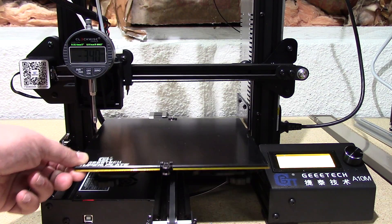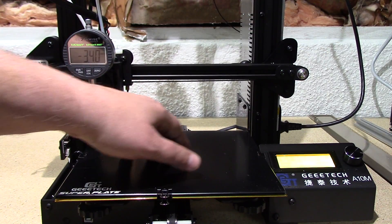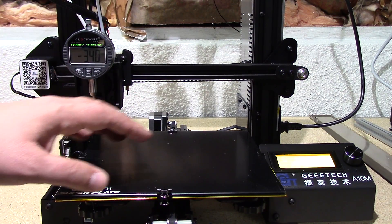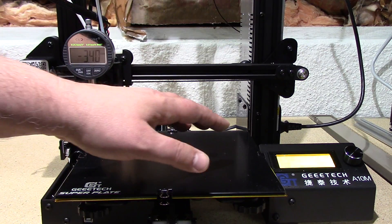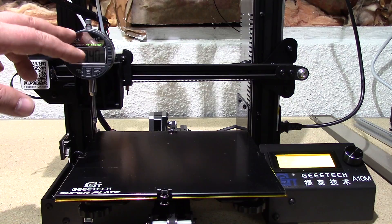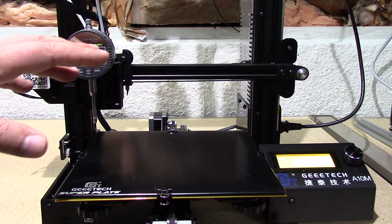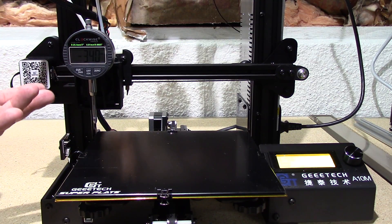I know this glass bed has an indentation in the center, so I really have to average out for that — it squishes the plastic on the outside. I'm actually going to get a different bed because this depression is rather significant. But this will allow you to see that and map your bed. This is the clockwise routine, and if you search my channel, this also has a computer interface. I could connect this to my computer and do a point cloud of this bed.